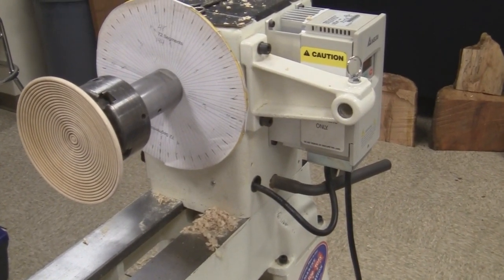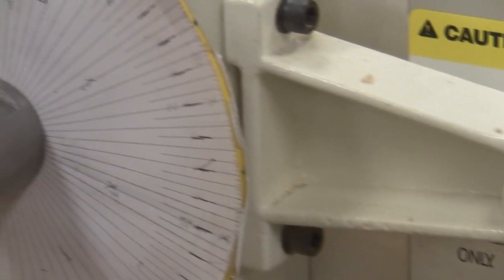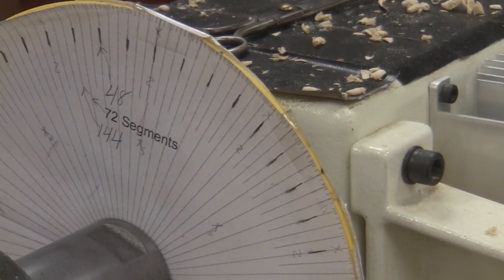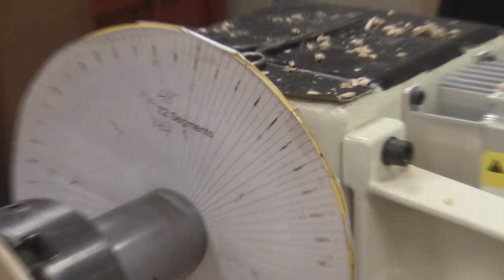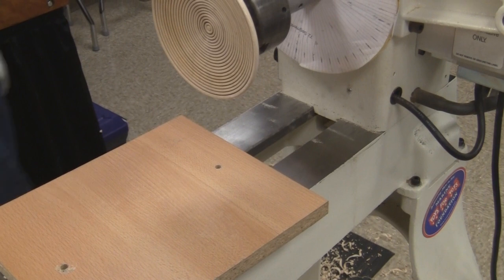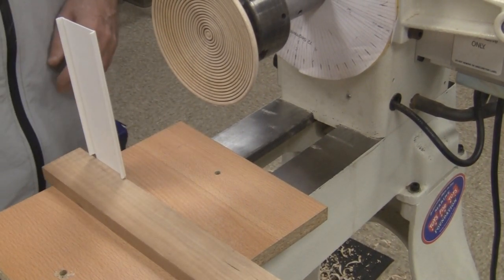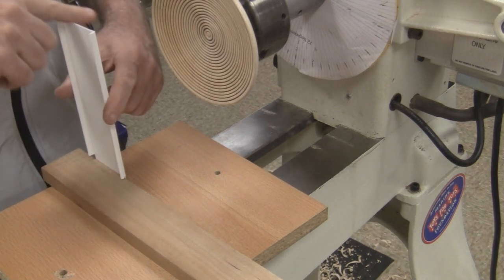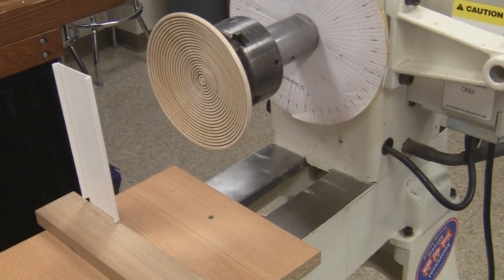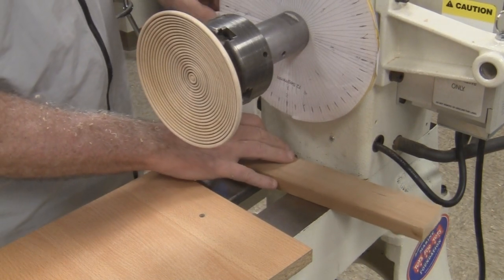Then I have a piece of melamine — the stuff they make cheap cabinets out of. That sits on there. Then I have this, which is for indexing. So this depends on your lathe. I have a Powermatic, so mine would be level with the very center of my lathe, which is ten and a quarter inches on a Powermatic. For this lathe it's eight inches, so I had to make a new one. And that's what I use for indexing.